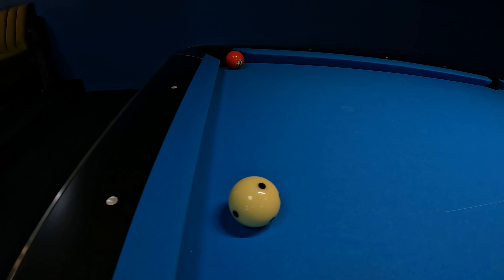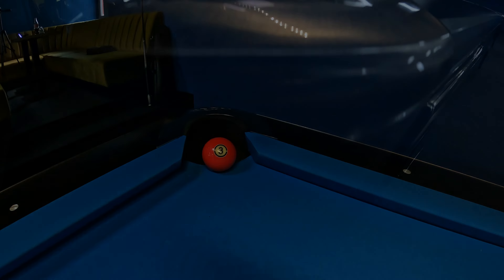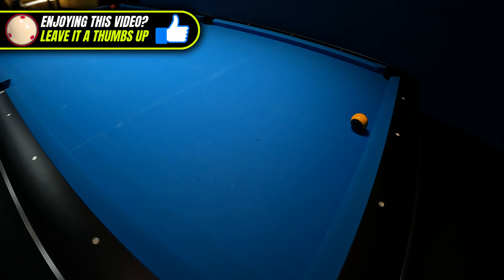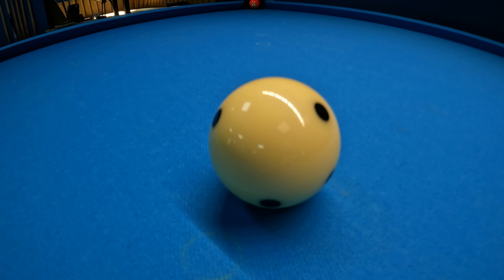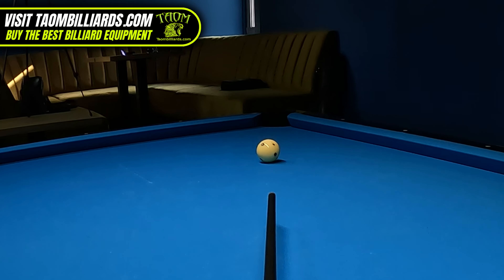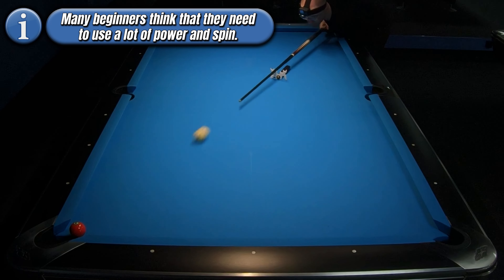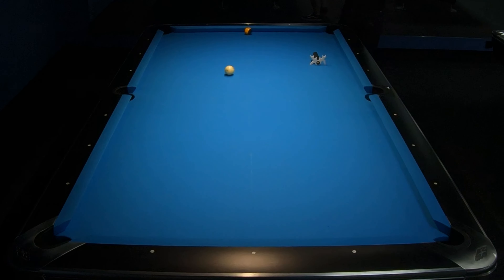Many times beginner or advanced pool players find themselves in a situation where the object ball is positioned extremely close to the corner pocket. In such cases they need to position themselves for the next ball located on the opposite side of the table. This ball is commonly referred to as the pocket hanger, and many beginners struggle with it — thinking it's a simple shot that doesn't require specific spin and speed, which are two really important factors to create position correctly.